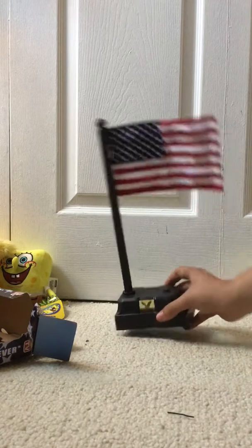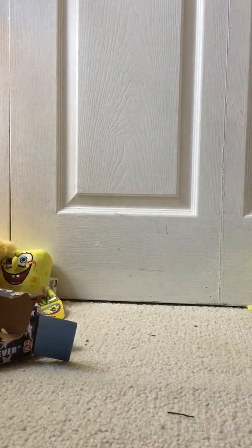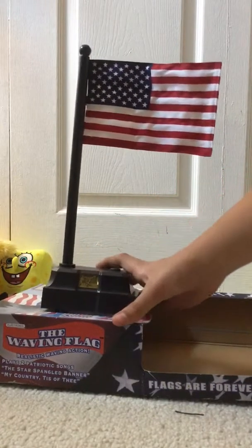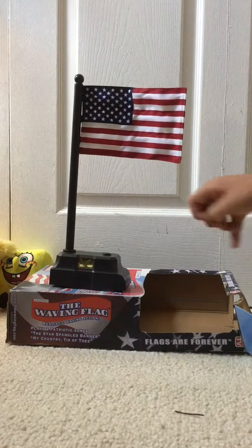It keeps cutting out though. Oh, maybe that's just the try me mode. Let me look at the switch on the back. Oh yeah, it's on try me. There's high volume, low volume, and mute. So I'll turn it from try me to the normal setting. Now it's on full mode.